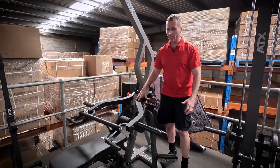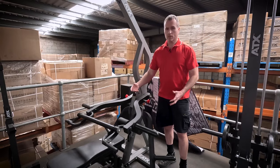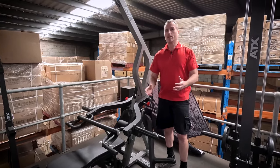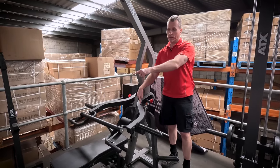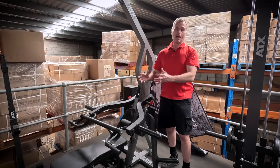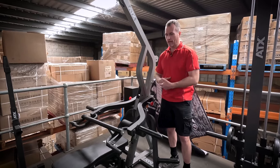Later on down the track, if you do have money, the best thing you can do is get a set of Ironmaster dumbbells — that complements this gym perfectly. And I dare say if you had the plate loaded version and the Ironmaster dumbbells versus the weight stack version on its own, you'd probably get better results. They work out around the same price, so just think of it like that.